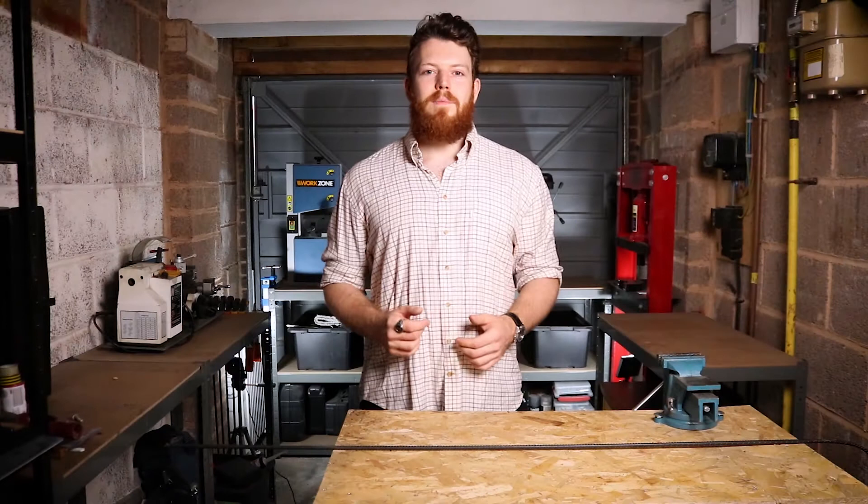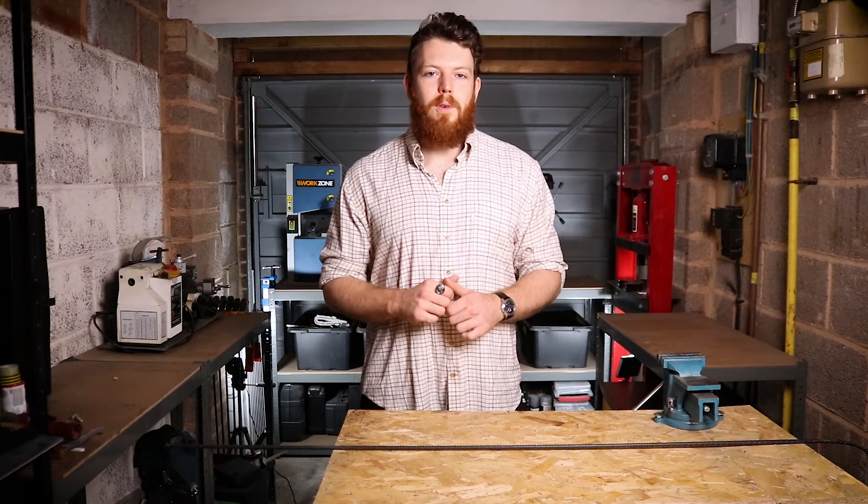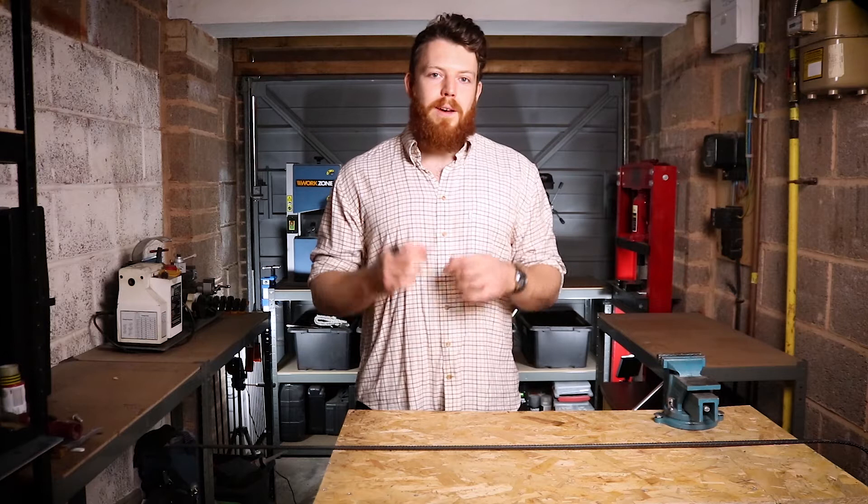In today's episode I'm going to show you a neat little trick that I've used countless times over the years for all sorts of metalworking projects where I've needed to bend a steel bar, whether that's round bar, square bar or rebar. The best thing about this is you don't need any kind of specialist jigs, formers, tools or anything like that.